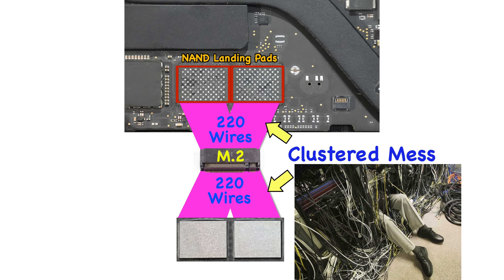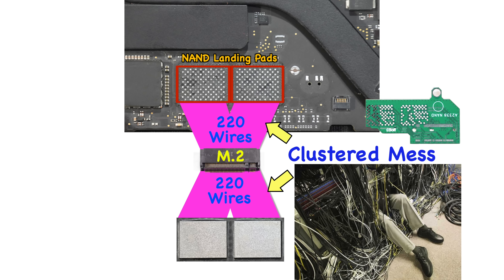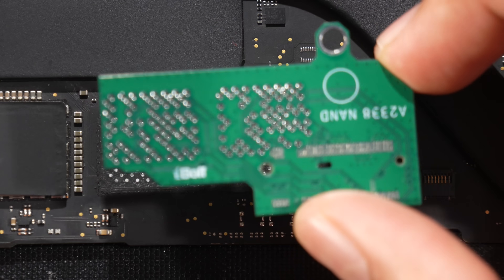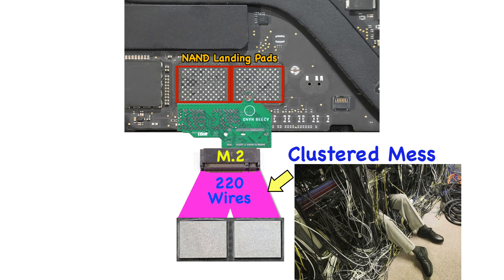Next question: it would be nice to see how it's made. Obviously we need to create something to systematically reroute each of these clustered wires. To organize the logic board side, you need a single printed circuit board (PCB) to reroute all 220 wires to the M.2 port. This is the base PCB you saw in the previous video, which reorganizes the transmission lines from the logic board to the M.2 port.